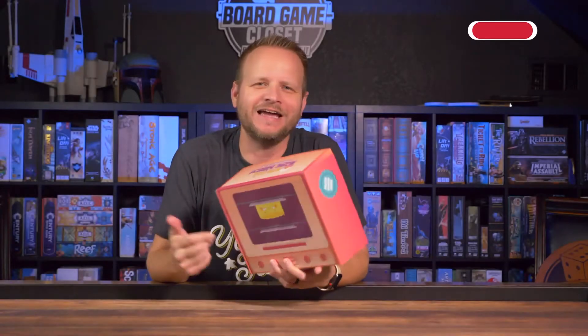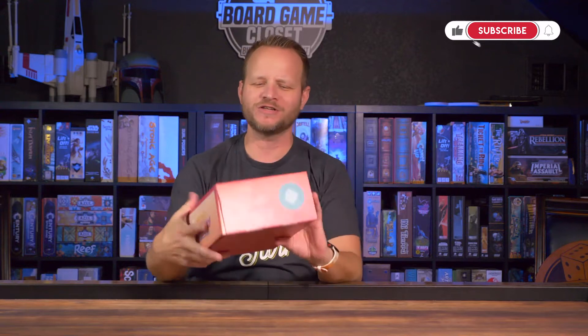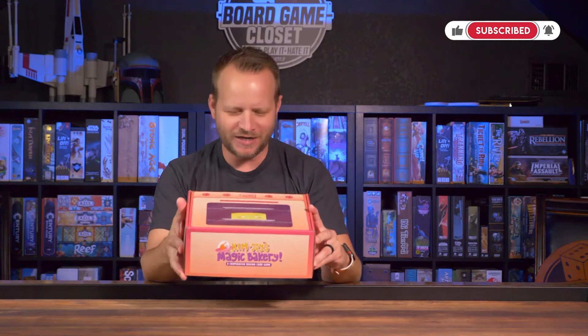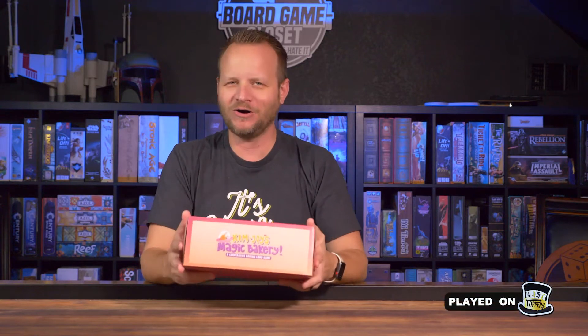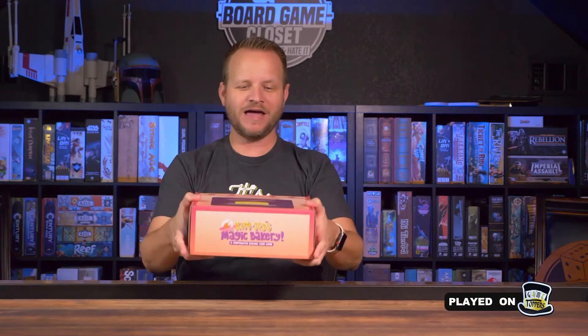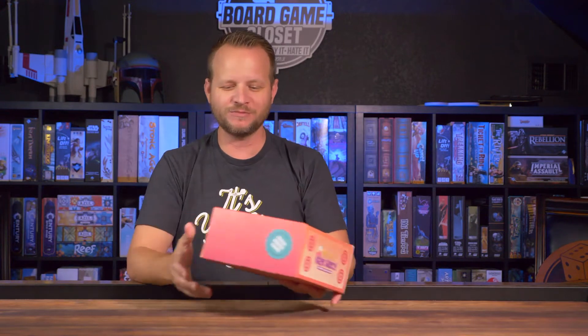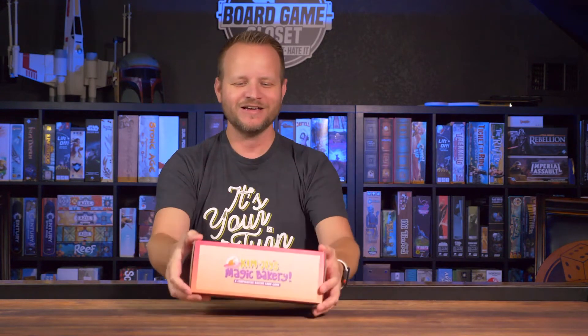Hey, welcome to the Board Game Closet. Today I'm going to unbox all of this goodness that is inside Kim Joy's Magic Bakery, a cooperative baking card game. I was talking to Matt over at Skybound Games — he said he'd been working on all this stuff they're going to put in this promotional box and asked if I wanted to check it out and show it off.